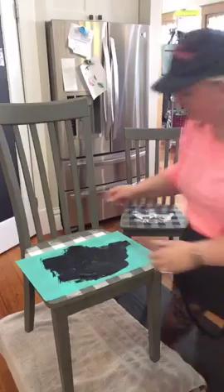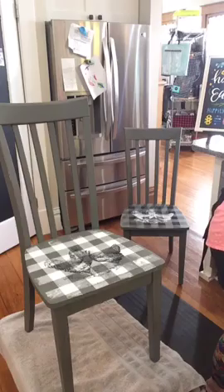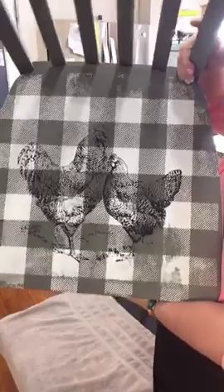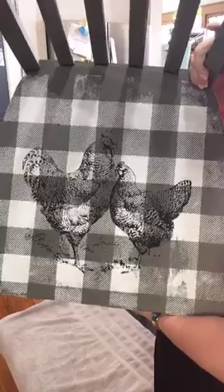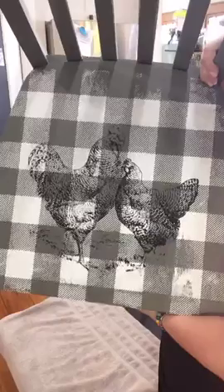Let's get this sweet thing pulled up for the peel and reveal. Here we go! So cute. I love it. This is what you get when you cross buffalo plaid chicken in the chair — isn't that stunning? I really like this white buffalo plaid with the black chickens because I feel it really makes the chickens pop out better. It is Sunday, a day of rest, but I'm resting because I love crafting.